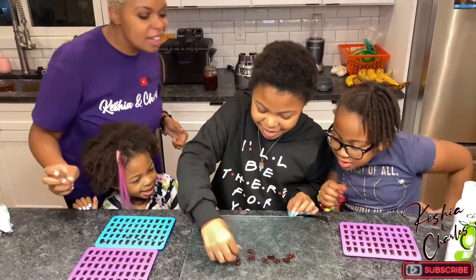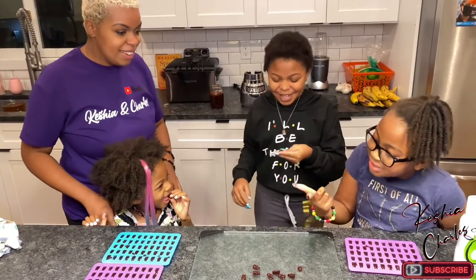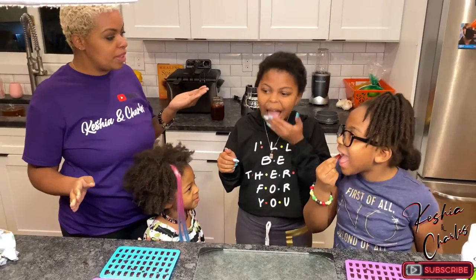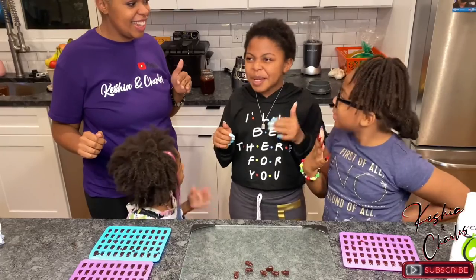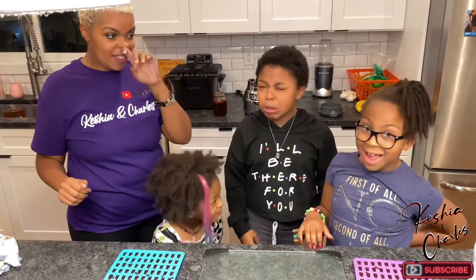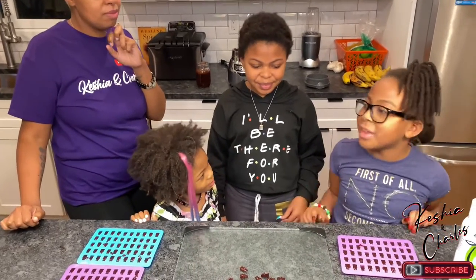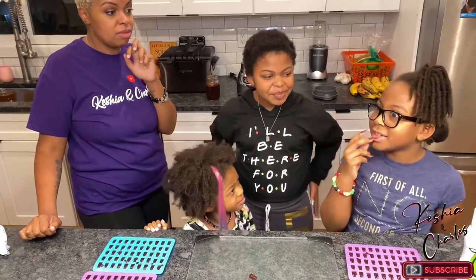Everybody try one at the same time. It's a gummy! One, two, three — pop it. All right, Camille, what'd you think? It's good. Give us a review: when you put it in your mouth it tastes like the elderberry, and then when you start chewing it, it kind of tastes like minerals.